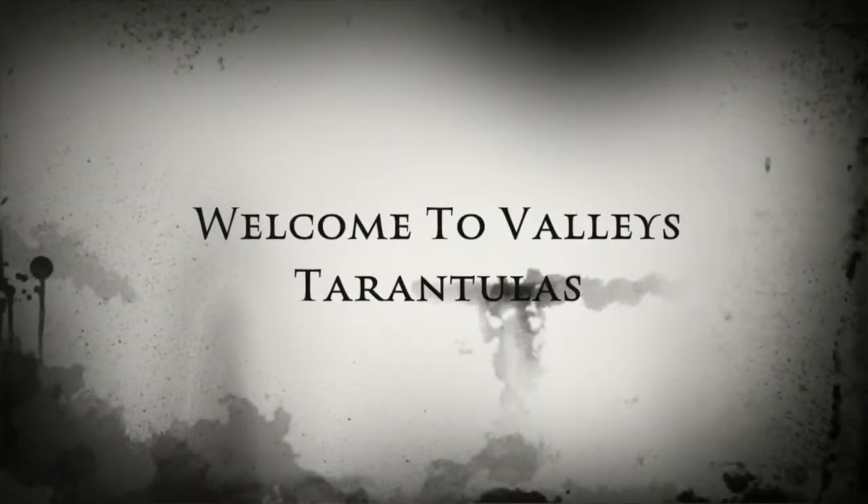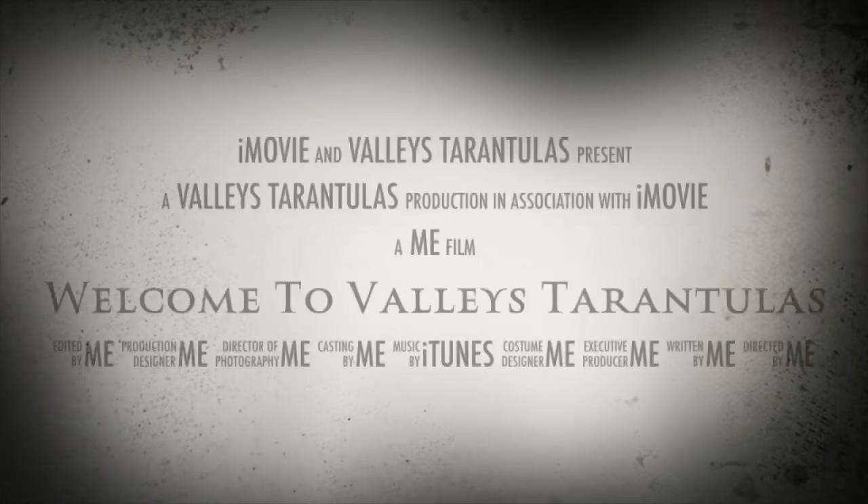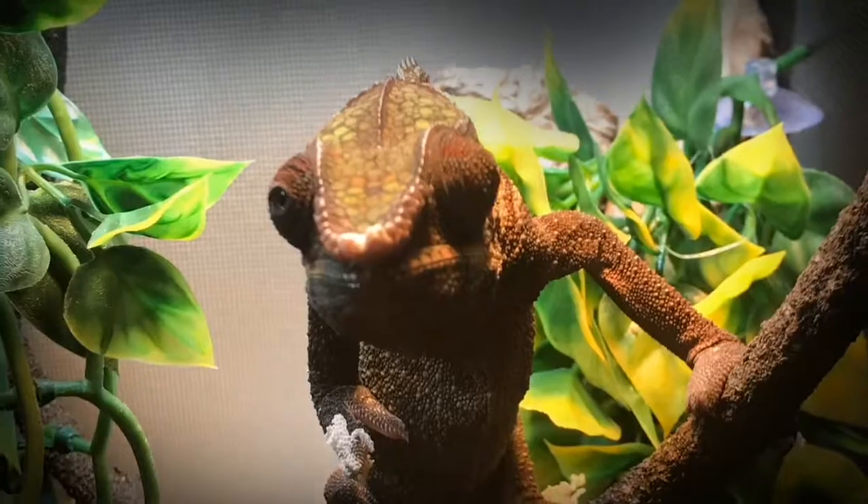It's time to re-house the Balfouris. What's happening guys, I'm Gav. You guys are awesome and this is Valley's Tarantulas. Thanks for watching. You've just seen it - it is time to put the Balfouris into their new enclosure.